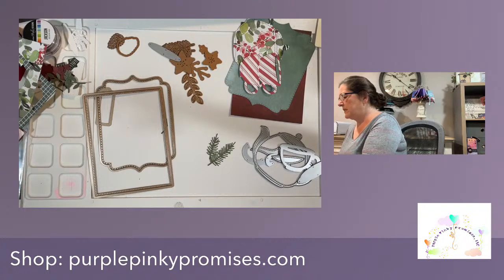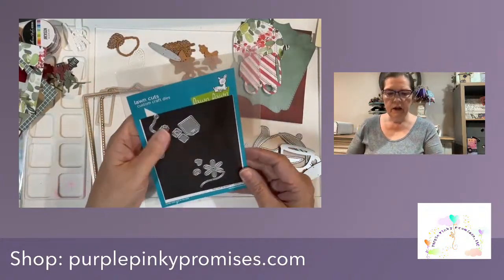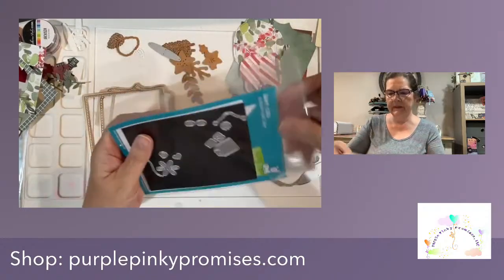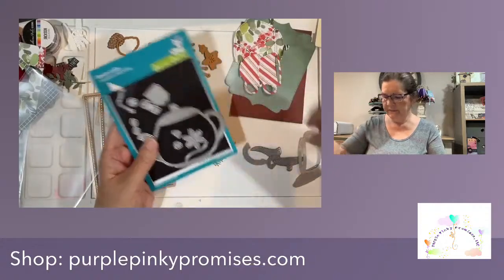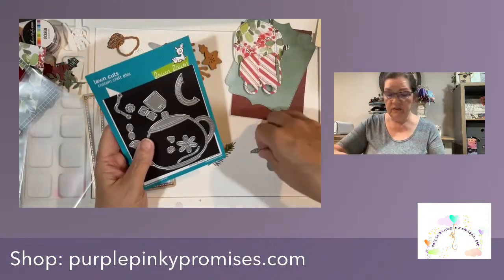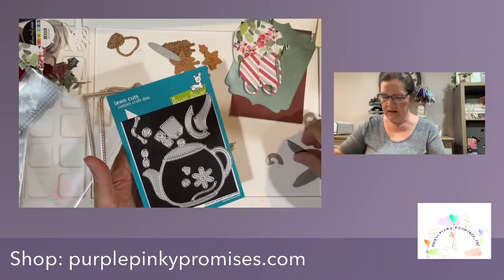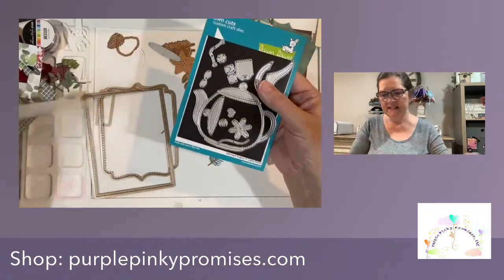I'm putting the dies back in their packages. Sometimes these little bits and pieces are a little scary to get out. So what we have going on here - we have the stitched teapot. I have also die cut a handle, a lid, and a spout in a different color - we might use it, we might not. Here's the lid. That is the stitched teapot from Lawn Fawn.